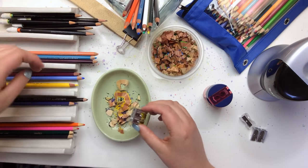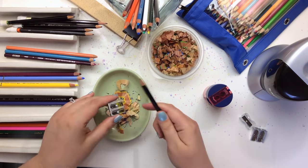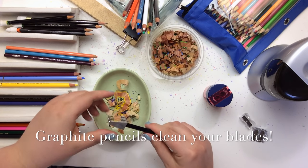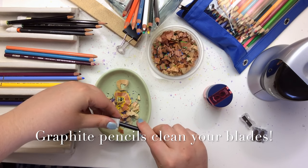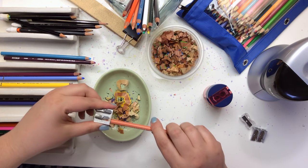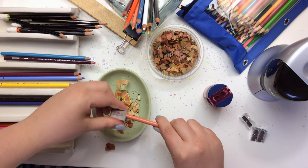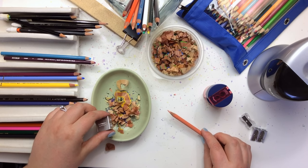Before we go into the Prismacolor Premier — the next thing you want to do to take care of your sharpeners is to use a graphite pencil and sharpen a graphite pencil every couple of colored pencils. It cleans off the wax and the buildup of the colored pencil and helps keep the blade sharp. And here's my Prismacolor Premier pencil — look at that beautiful sharp point! Who says you can't get a sharp point on a Prismacolor Premier?